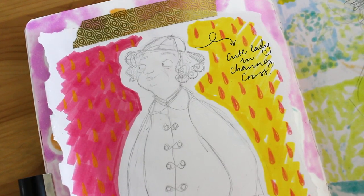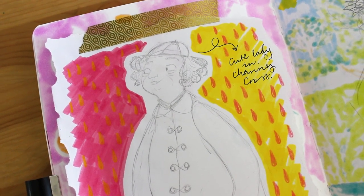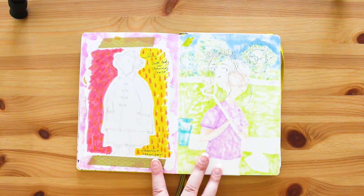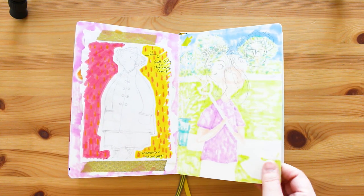Next we have this lady I drew on a scrap bit of paper - it says 'cute lady in Charing Cross wearing a raincoat.' I saw a nice lady wearing a raincoat and decided to draw her. Sometimes people just stick out in your mind and I like to go home and have a quick sketch to remind me of them. And there are just a few faces - nothing that interesting there.